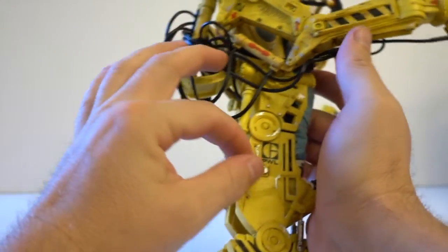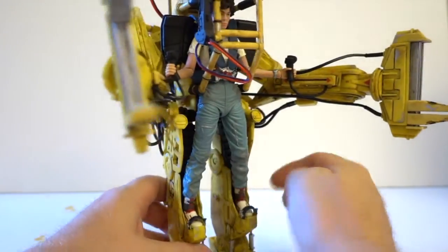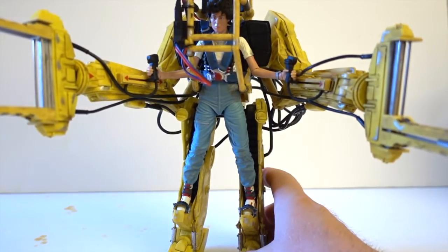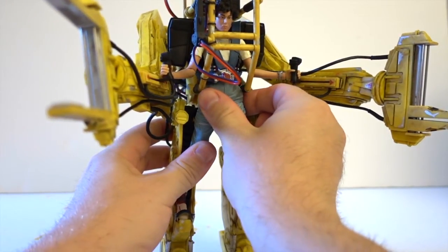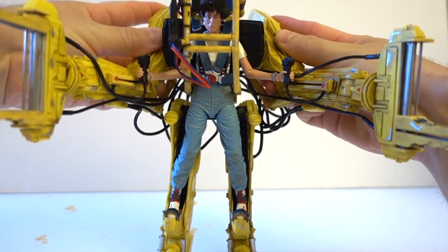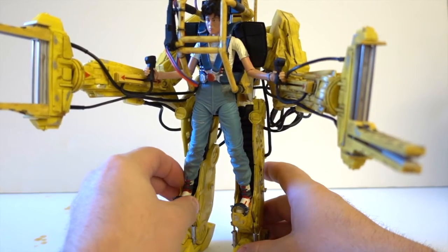Lots of detailing as you can see, and lots of weathering effect applied. It's definitely a must for collectors and fans of the Aliens movie — for me it was the best of all the Aliens films. I was really happy when I learned that NECA was going to do the Power Loader. I hope they'll do the armored vehicle as well, though probably not in scale as it would be huge.